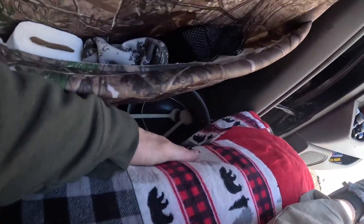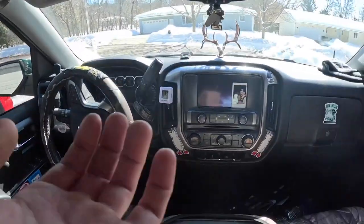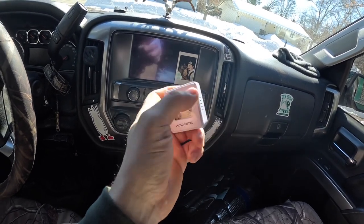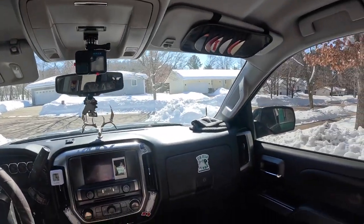Down here I've got some pots and pans. If I open that door behind the passenger seat, the pots and pans are easily accessible. On this side it's pretty much wide open space — you can tuck whatever you want down there, extra clothes or a lantern. I'm moving the lantern to the back to free up some space. Up front I've got a little magnetic thermometer that tells me the temp inside my truck — how warm or how cold it got throughout the day.